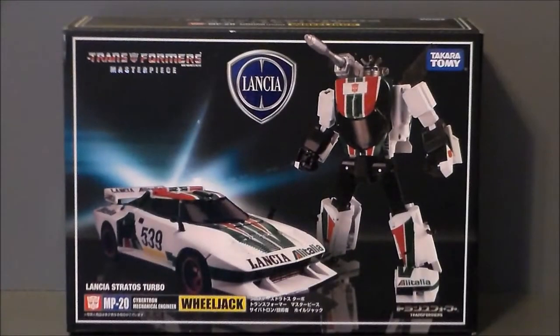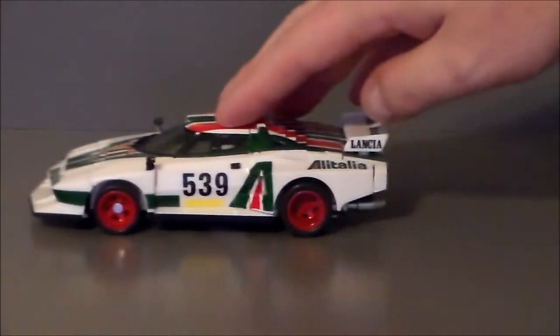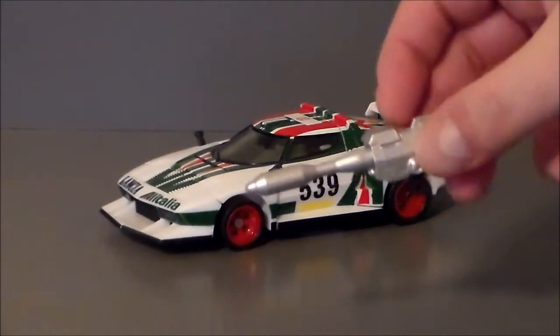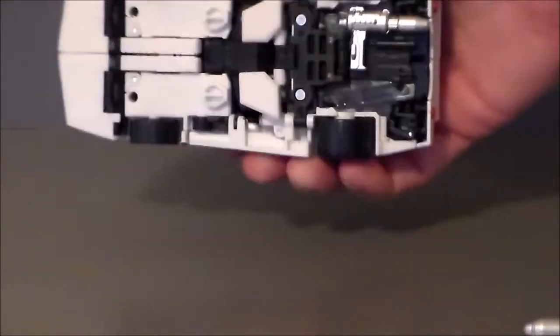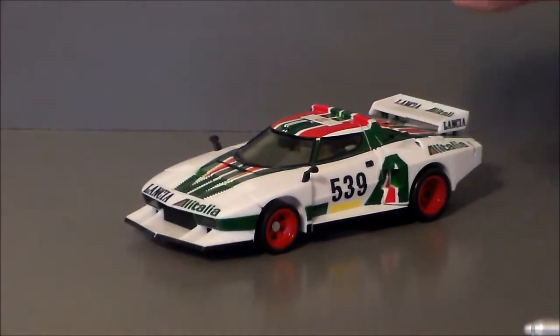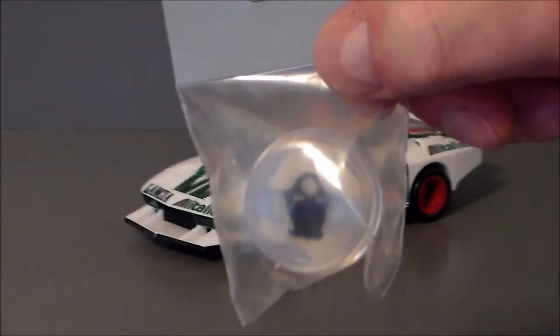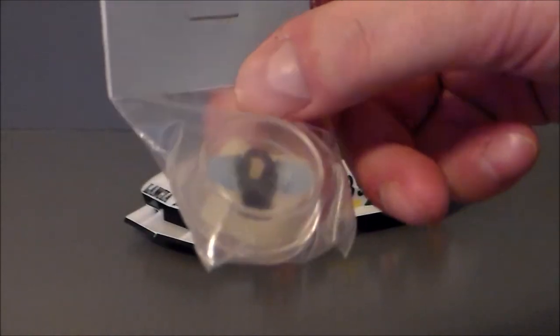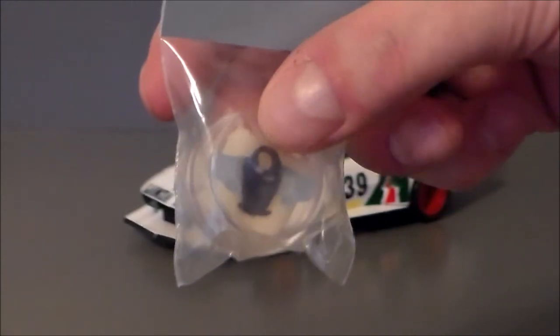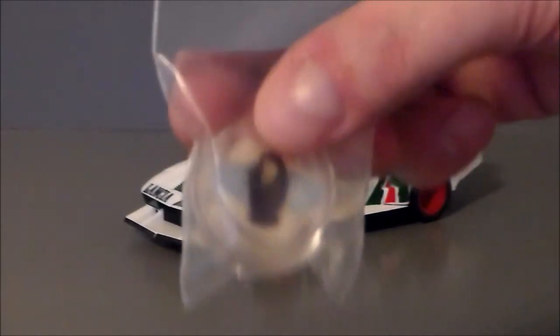Here we have Wheeljack out of the package — and wow, that is a really nice looking car. He comes with his shoulder weapon that mounts on there, plus a smaller blaster that T-Man noted looks kind of like a torch or tool. I've also got the non-F Productions glow-in-the-dark ear replacements, and after this video I'm going to pop those in, let them charge, and then test them once it gets dark.